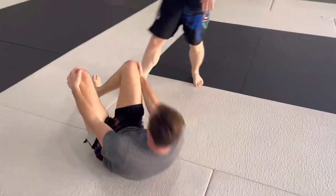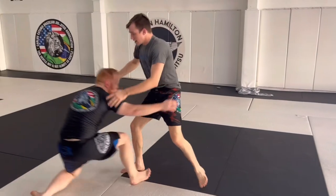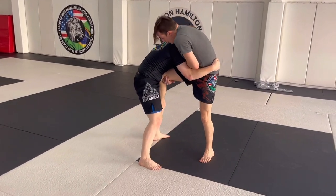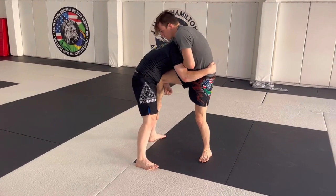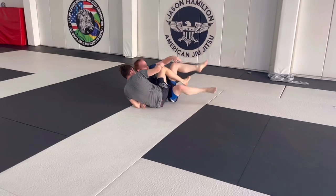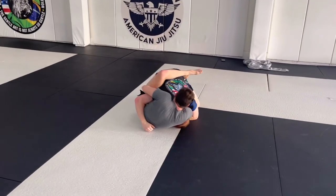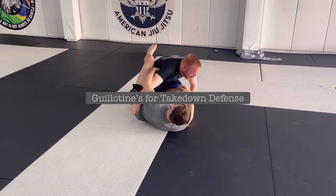Let's take the takedown part one more time, swapping sides. He's shot, I stuffed him. I'm going to go arm out this time — using my guillotine arm to get a heavy elbow, shin to frame away the hips. As he tries to bring his hips in, I'm hopping, hopping, hopping, heavy elbow, covering. So if it's an arm out guillotine, I crunch. If it's an arm in guillotine, same guillotine position but a stretch. Play with that.